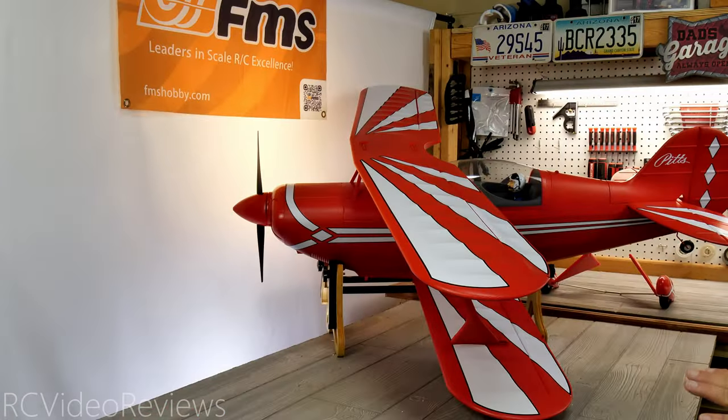A few things occurred to me as I was roughing in the wings: it's got a very short tail moment and two very flat wings with no dihedral. So I get the idea this might be a real flippy plane — it might like to go over that lateral axis really hard and really fast. We're going to see; we'll find out.